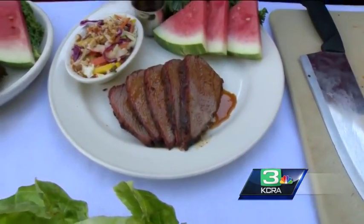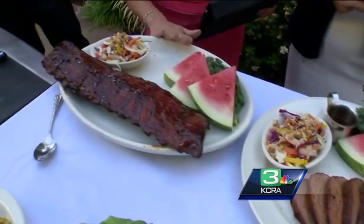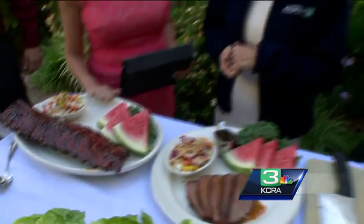Is this really a portion right here? It is — it's a one person serving. A lot of people do share them, but it's good for leftovers as well. You're not going to leave hungry. Not at all.